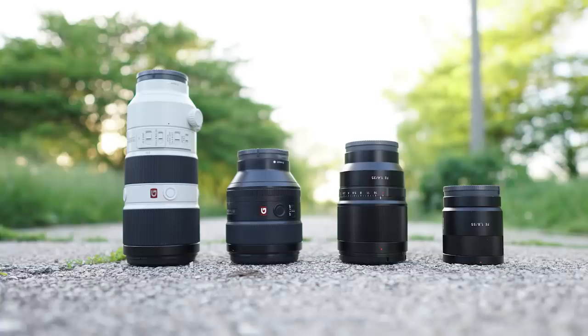Hey everyone, welcome back. I would love to hear what lens you thought performed the best — let me know down in the comments section below. I still am an 85mm guy, I just like the look of 85, but that 200mm was pretty sweet, I have to admit. I'm going to be shooting with that lens more often — I just got it and I'm going to see what it's all about. But until then, 85 is still my go-to lens.